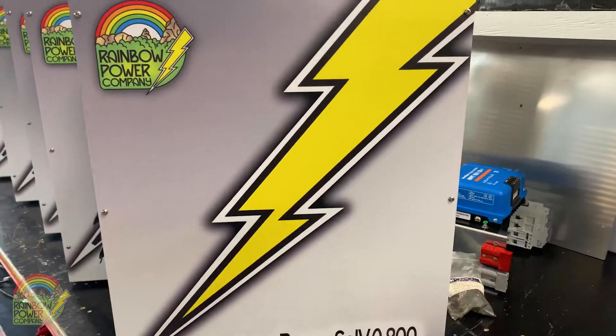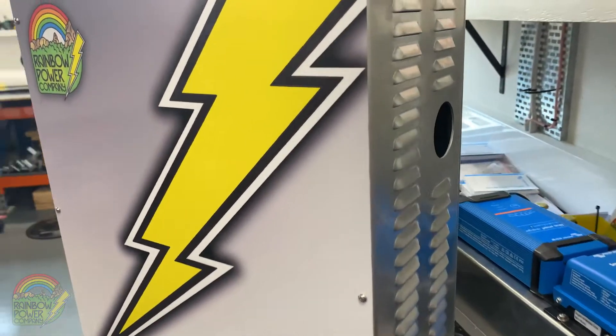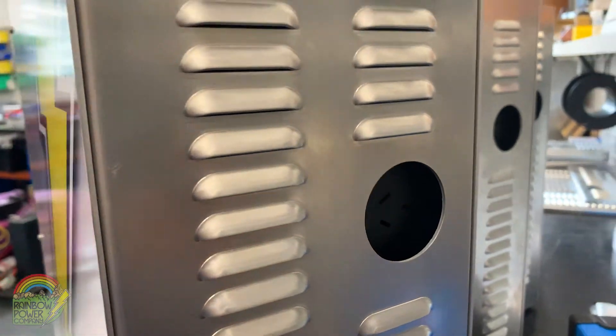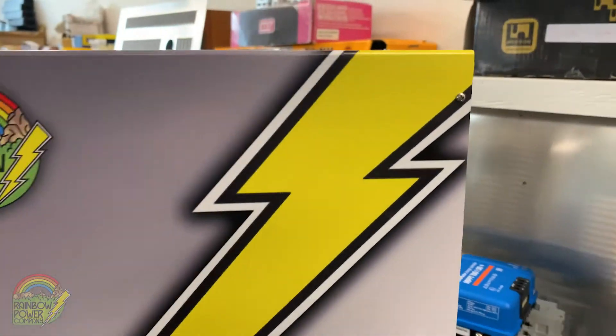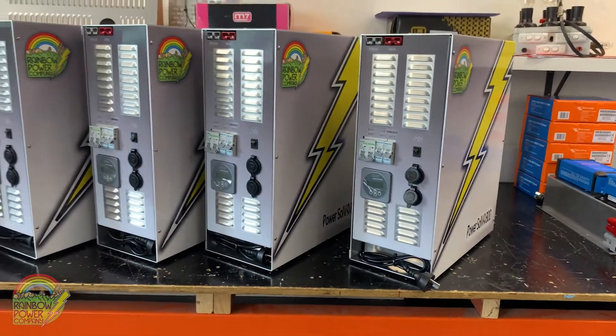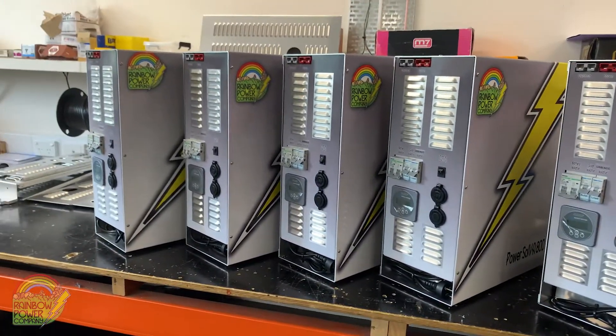The Solver 800 is a high-powered, incredibly versatile, all-in-one solar charge power system for only $3,500 complete. This portable power system is perfect for bush shacks, tiny homes, campers, caravans, studios, weekenders, or anywhere anytime that a reliable minimal power supply is required.